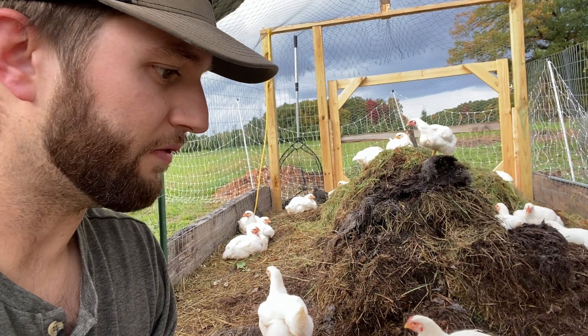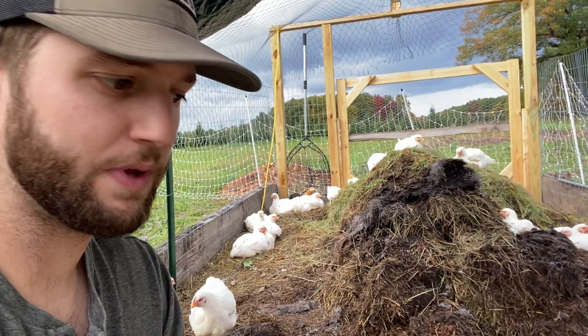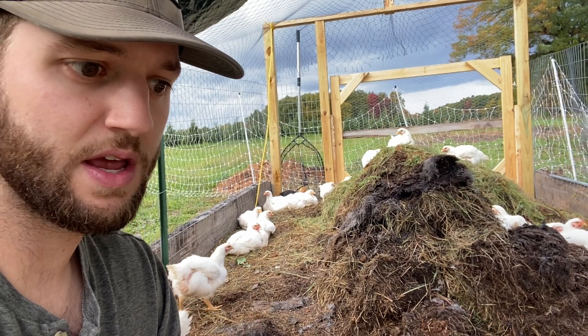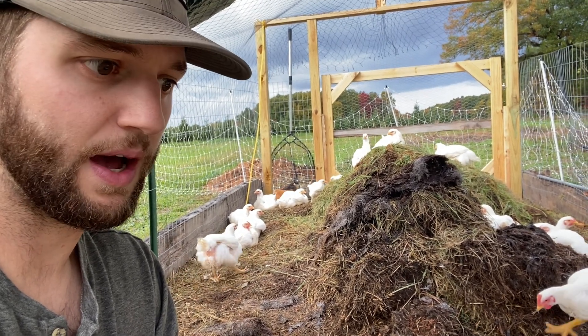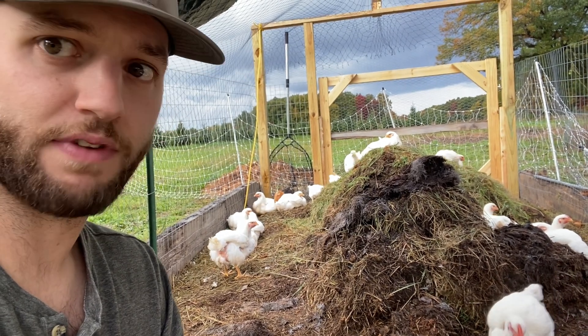If you're interested in running a small flock of birds, we would highly recommend a system like this. So if you're familiar with meat chickens, your most common setup is going to be your tractor setup where you're going to move them daily and feed them conventional grain.